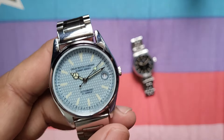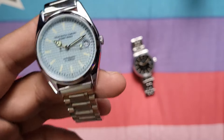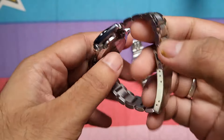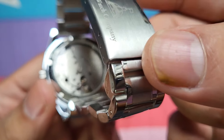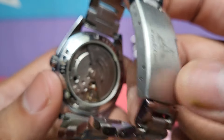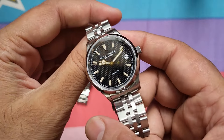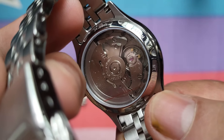The DWC Everest 1 is powered by a refurbished citizen movement — basically an NOS movement that was unused, which they have serviced and put into this watch. It's an old movement they've taken, serviced, made ready, and placed here. You get a display caseback — this is a citizen-made movement. You can see marks of wear on the rotor, showing that this movement is older and has been refurbished. In the new DWC Everest 2, the movement is a brand new Seiko NH35A.